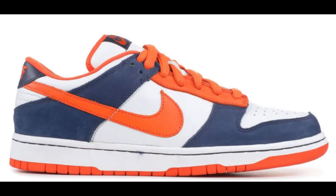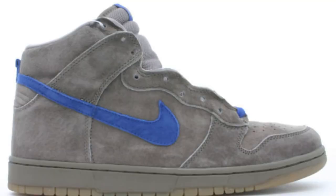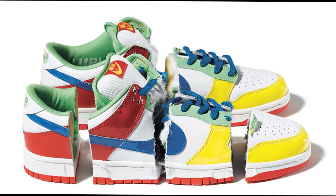Nike SB Broncos. Nike SB Barf. Nike SB Iron. The Nike SB Charity Dunk — Nike SB collaborated with eBay to create a dunk for charity that sold for around $30,000. The dunk was cut up into quarters, and another pair belonged to the late and great Sandy Bodecker.